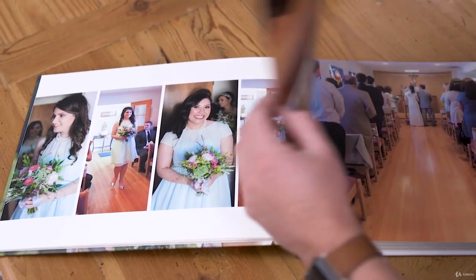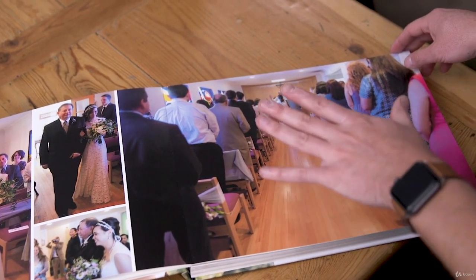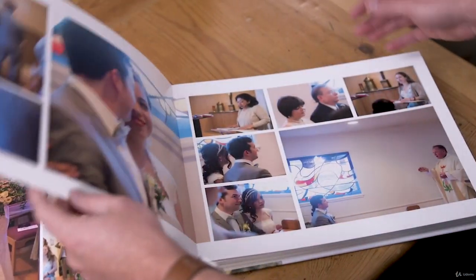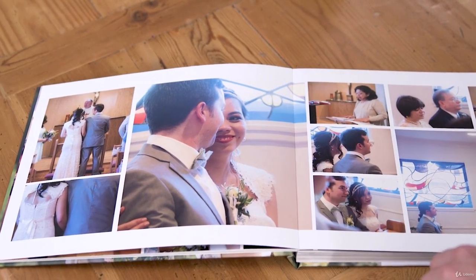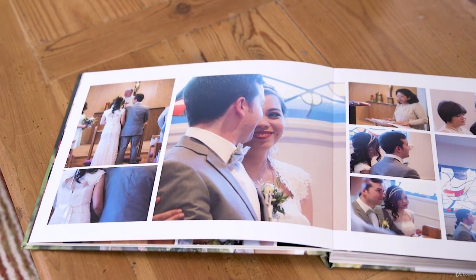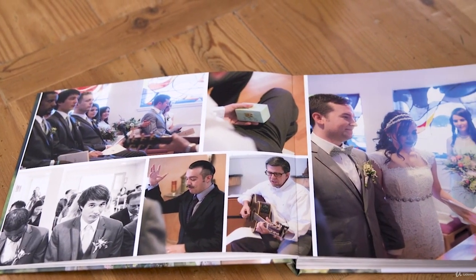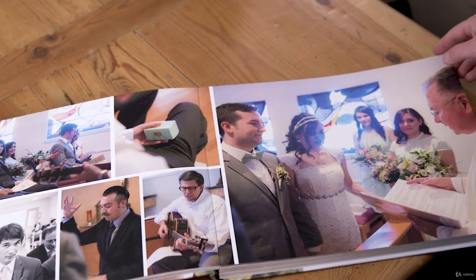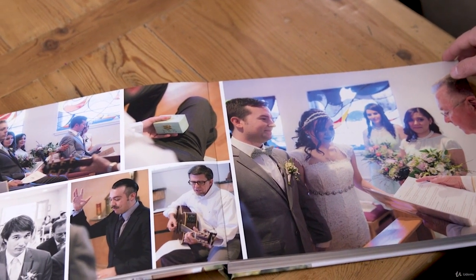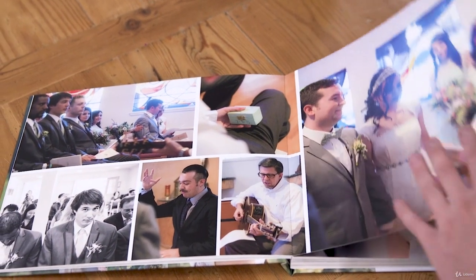Daylight here, just getting the ceremony — this is a nice wide shot. This is an example of having two cameras, being able to shoot wide and then run up and get a two shot from behind. Always looking for angles that aren't necessarily typical is always super fun. Running around the front, shooting your subject but also shooting guests — shooting the parents as the couple is getting married is always something to keep an eye out for.